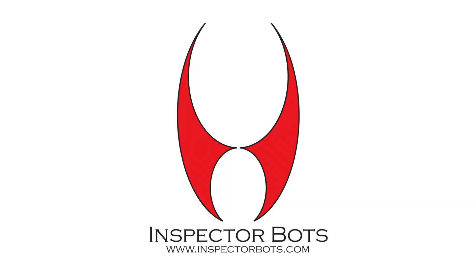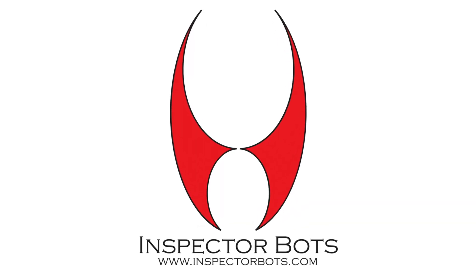This thing is amazing — it's so easy to use and intuitive to operate. Thanks again for choosing InspectorBots and have fun with your robotic inspections. I'll see you next time! Bye!